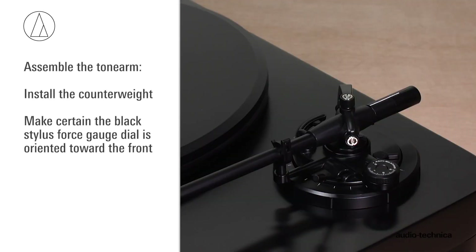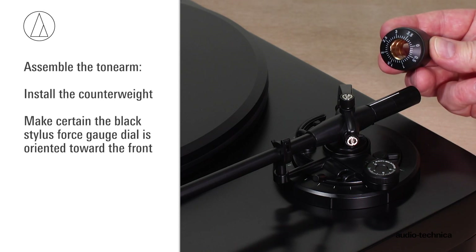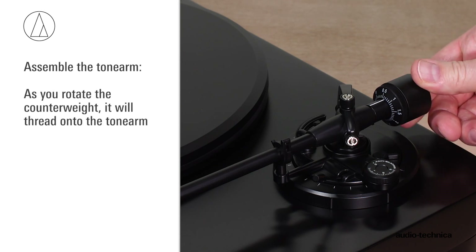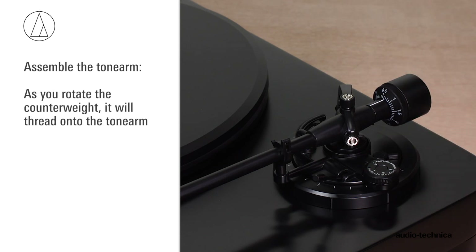Install the counterweight, making certain the black stylus force gauge dial is oriented toward the front. As you rotate the counterweight, it will thread onto the tonearm.